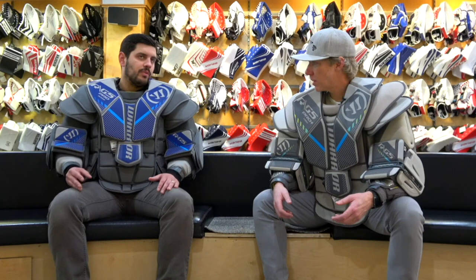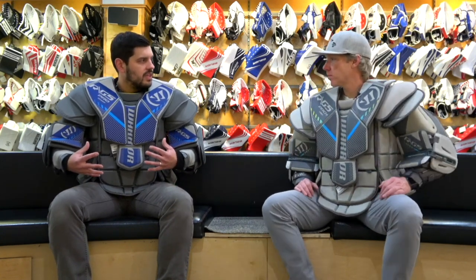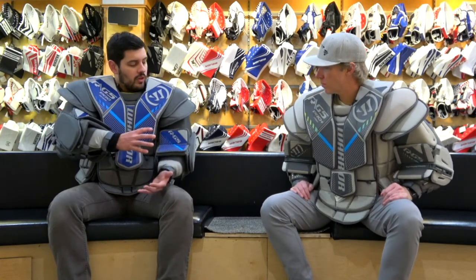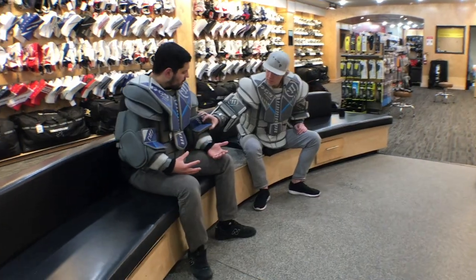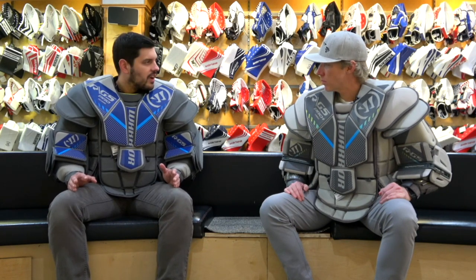The G5 this year, as opposed to the G4 from previous years, has gone for a little bit more tapered shoulder area in particular, and a slightly smaller arm floater to increase mobility of the chest without sacrificing too much coverage. Just kind of rounding off the shoulders again — making that ease of movement, especially when you're backing out of the crease. They still want you to be able to turn your head.